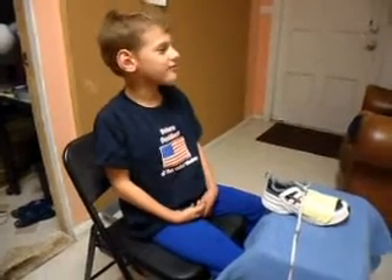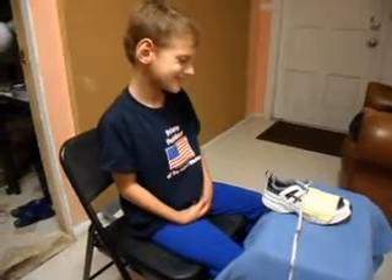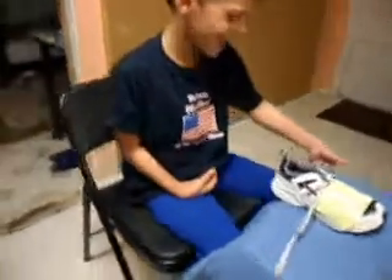Okay, we're going to break it down into three steps. And first is to tie the knot. Show us how you tie the knot, Jett.